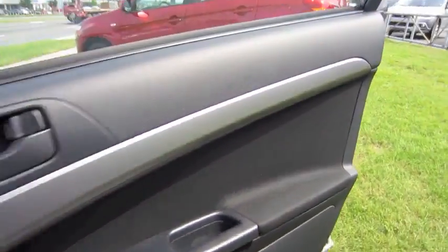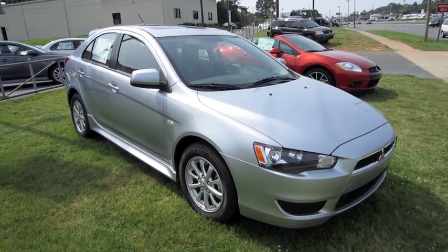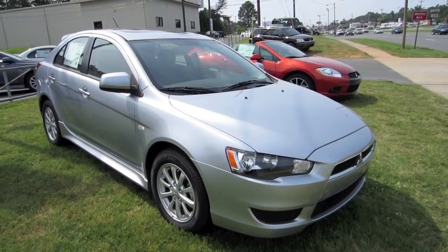Very nice little car. I hope you enjoyed this in-depth tour on the 2011 Mitsubishi Lancer Sportback. Be sure to stay tuned next time.